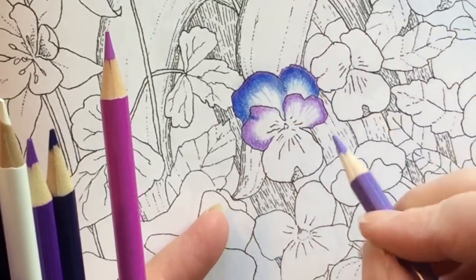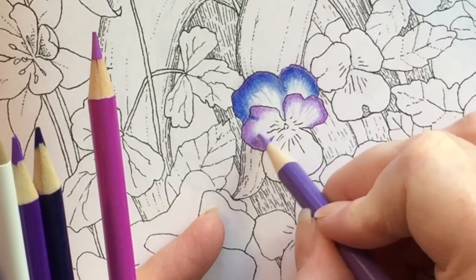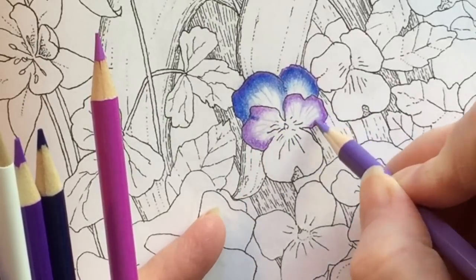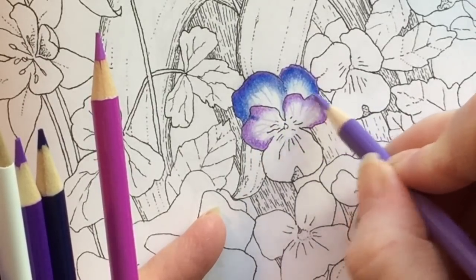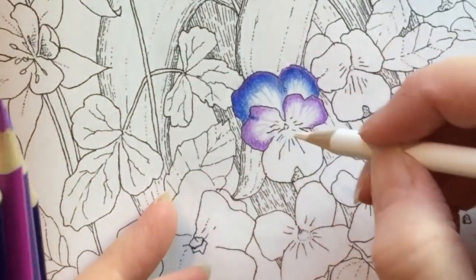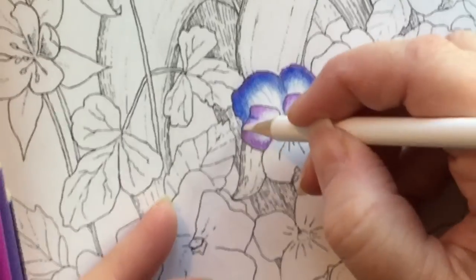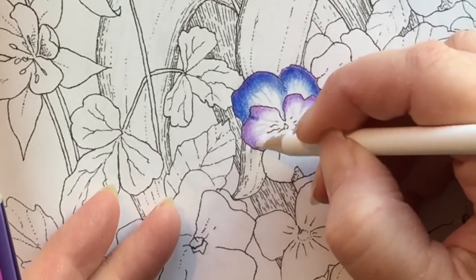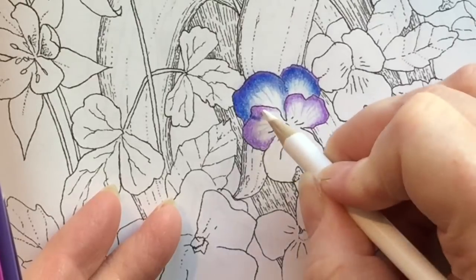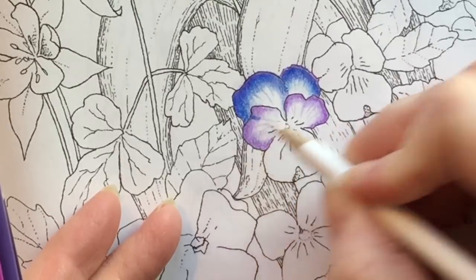I'm going to go over the whole thing in white again to blend it all in. I think the white not only blends it, but it lends itself to these petals — that nice translucency and almost reflective quality that the sun might give to a real petal. Here's the white, and I'm just going to go over the top. You can see how it smooths out the coloring lines.